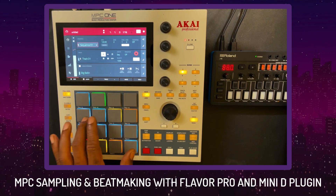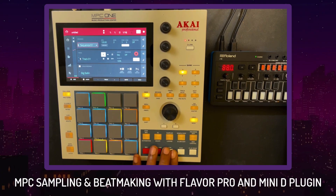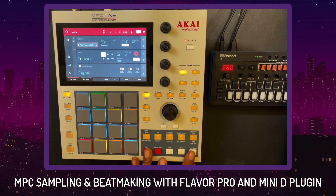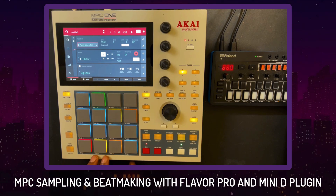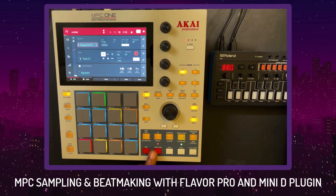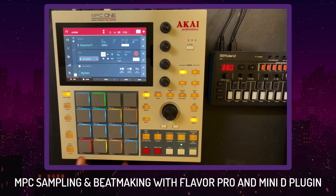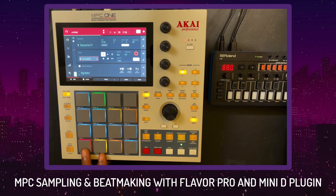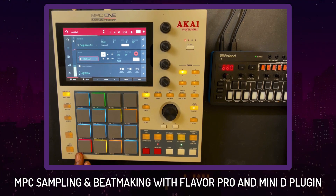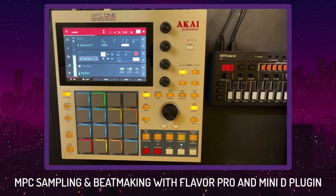We're going to utilize the MPC plugins — I'm going to sample a loop, utilize the Flavor Pro, the Mini D, and we're just going to one-sequence something and make a beat. Real simple today. I'm not here to win a Grammy — it's B Builder TV. We're here to test out the functionality, put some work in, get our daily beats done, and get our understanding of how to technically be better utilizing our MPC.